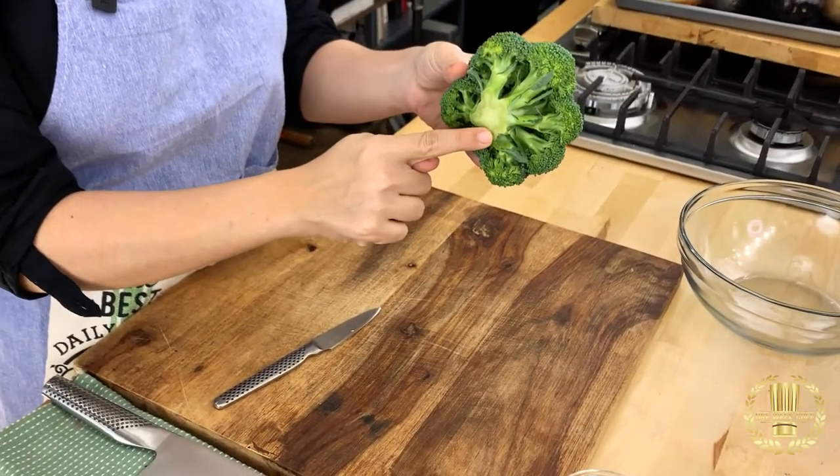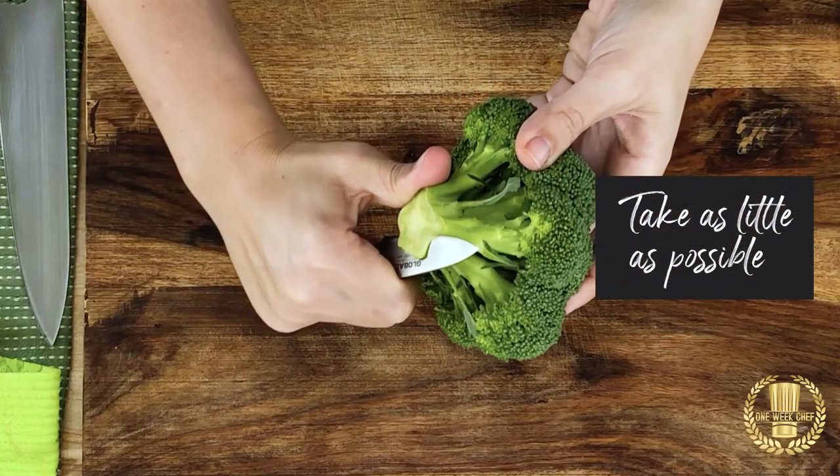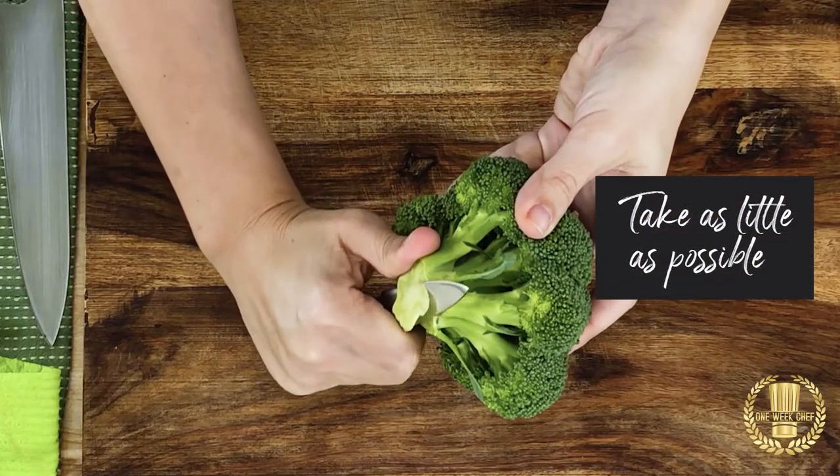Whenever we have exposed flesh here we want to just remove it because it's very dry, so just use your paring knife and just go like so.